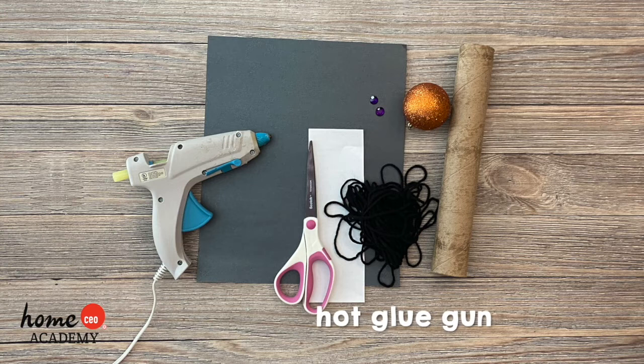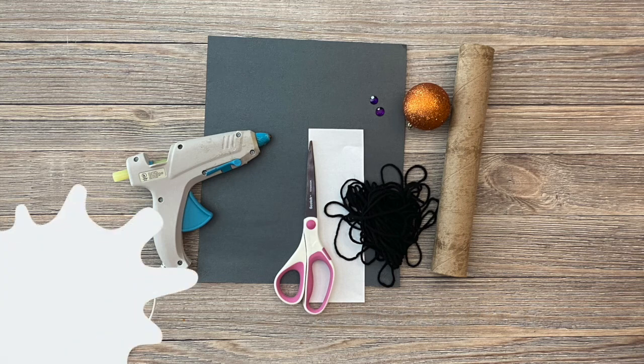You'll also need some yarn, a hot glue gun, scissors, and any decorations you like to add and make your microphone uniquely yours.